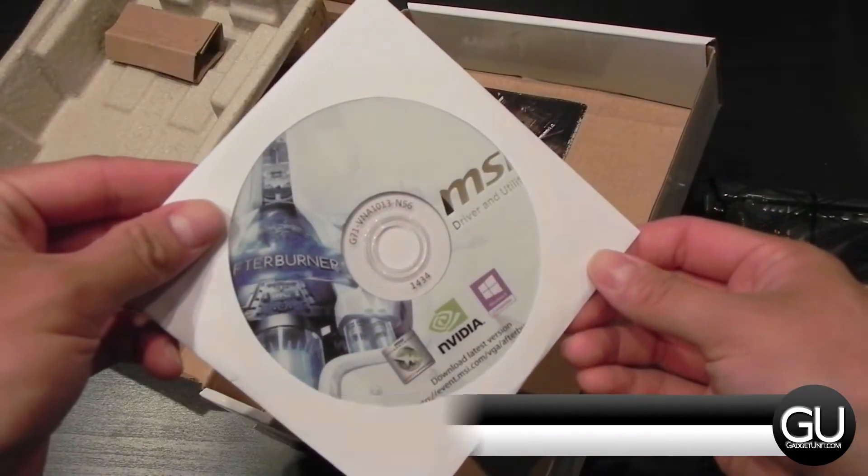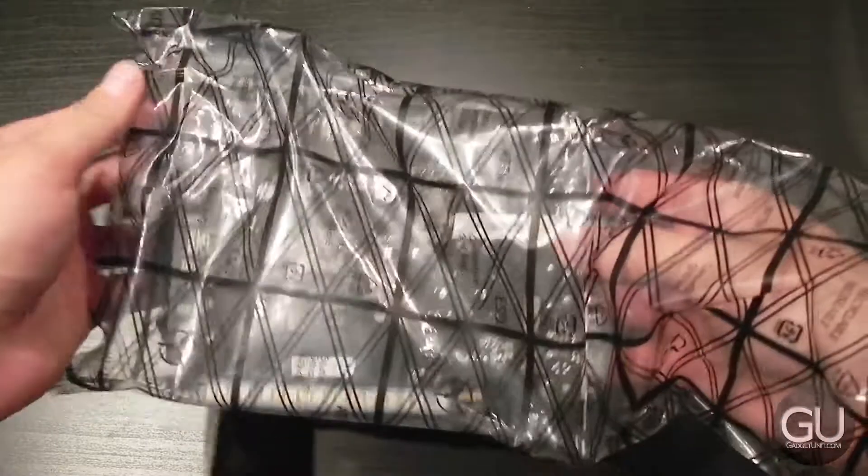Inside of the box, we do get a driver disc, a user guide, as well as the video card itself.